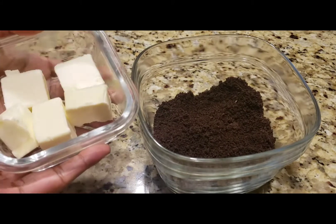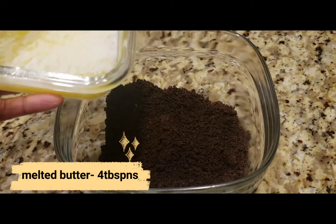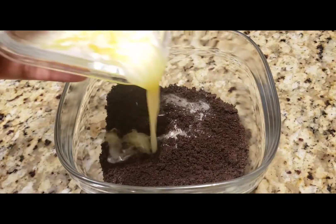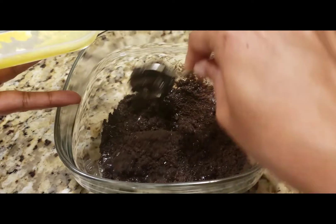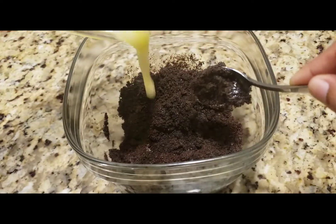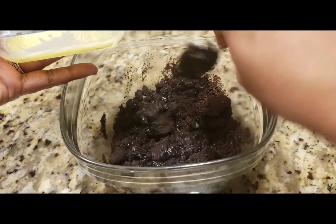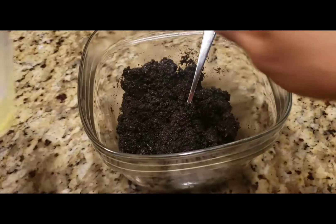I will add 4 tablespoons of butter, melted in the microwave, and mix it into the blended Oreo crumbs to form the base.